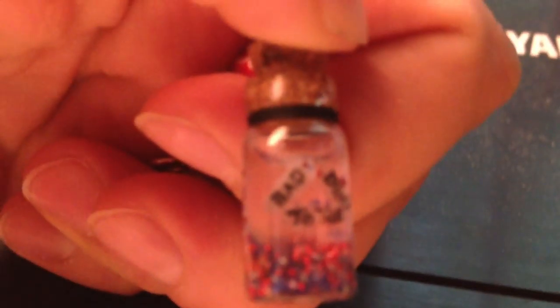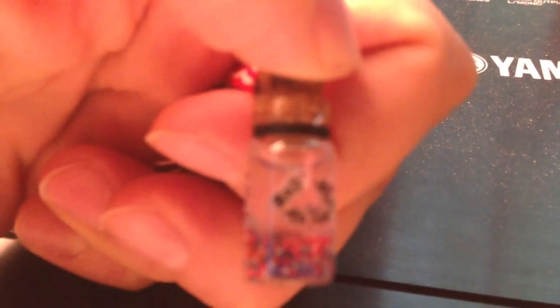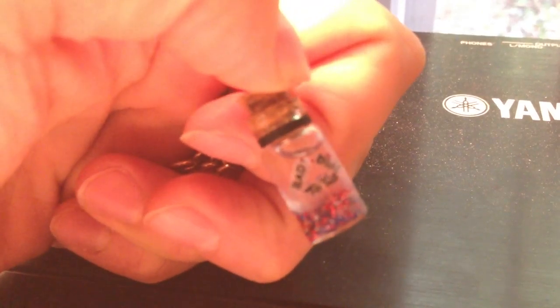Written on these pieces of rice — on the actual three grains of rice — it says 'bad to the bone.'